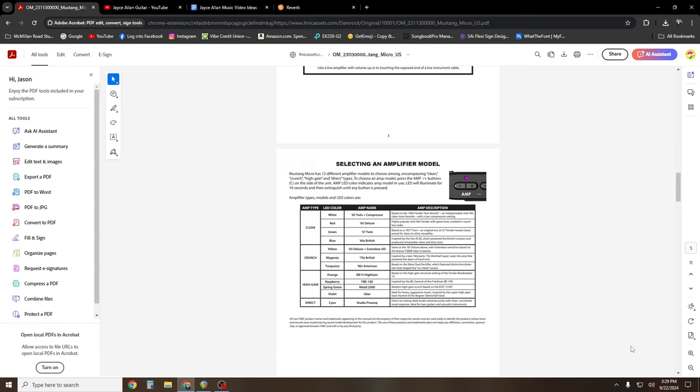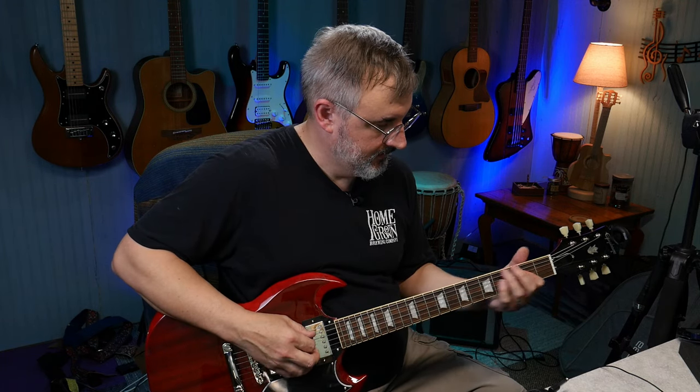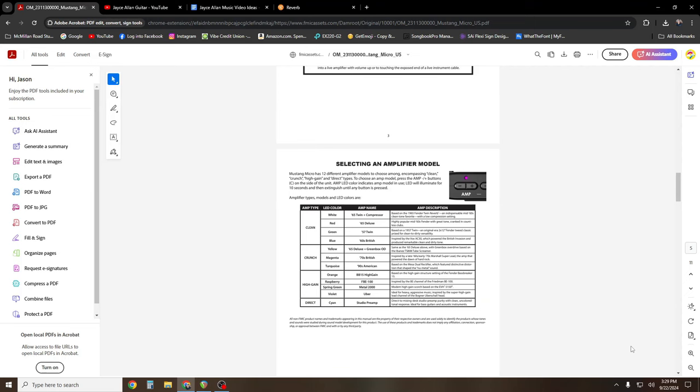It says ideal for heavy aggressive music, inspired by the super high gain lead channel of the Bogner — something or other. And then this is a Direct Input. Supposedly if you plug this into your computer with the USB cable, it will act as an audio interface as well, so you can record directly. I think that's what the Direct Studio preamp is — when you put it into your DAW you can add effects through the DAW.